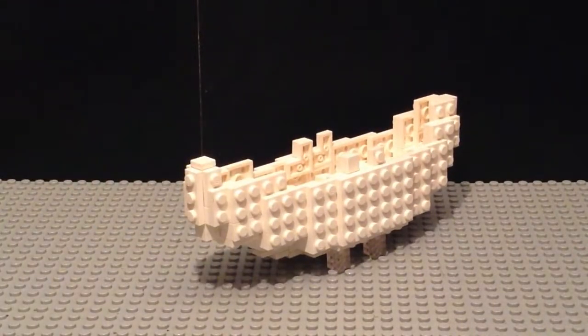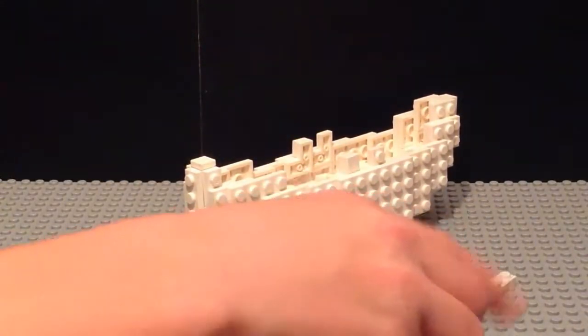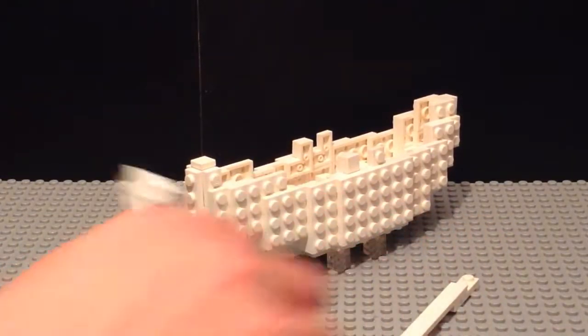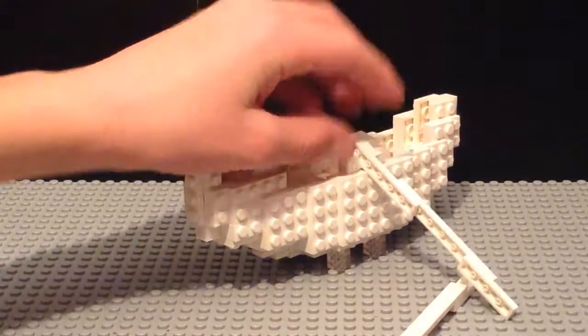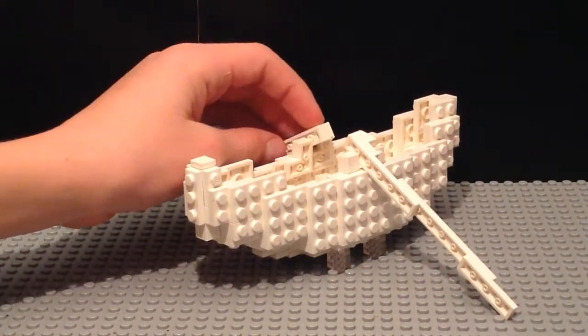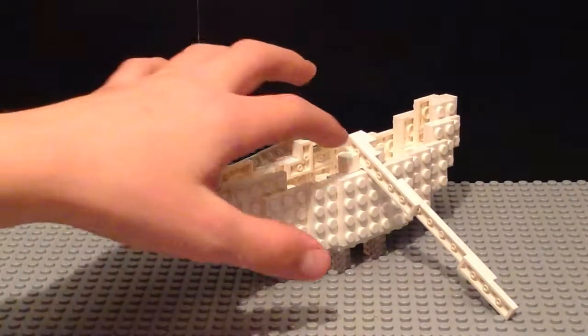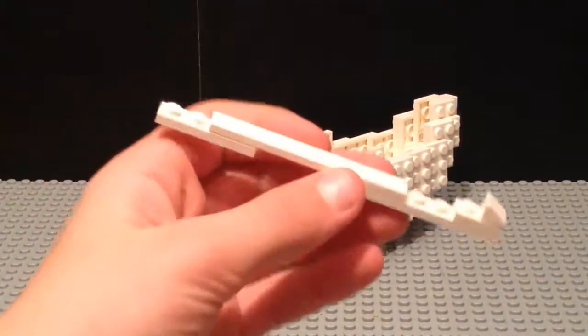Another addition to this model is these paddles — or rollers, I'm not sure what they're called — which just fit onto the model like so. And these are hooks here.